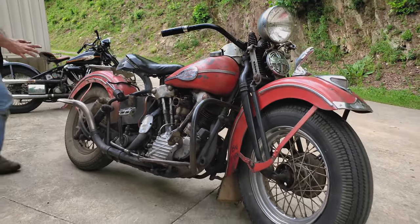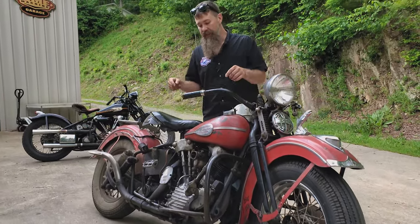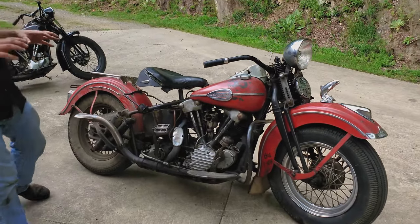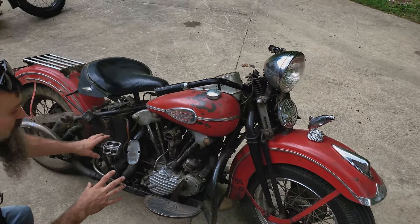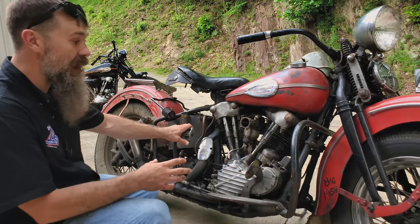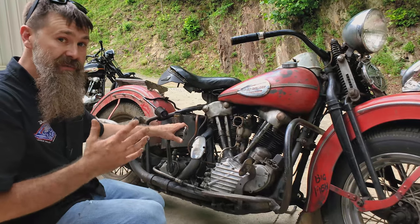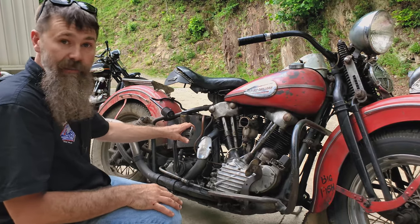The fellow that did the swing arm conversion was an absolute motor guru. This machine is so freaking fast — you wouldn't know it by looking at it. Take a first glance and you'd think it'd be slower than molasses, but this machine absolutely hauls the mail. It started out as a 74 cubic inch FL knucklehead engine and has been stroked out to 80 plus cubic inches. We don't really know exactly — we've never been inside the motor, so what makes it so fast really remains to be seen. I've personally been itching to take it apart, but at the same time, if it ain't broke, don't fix it.